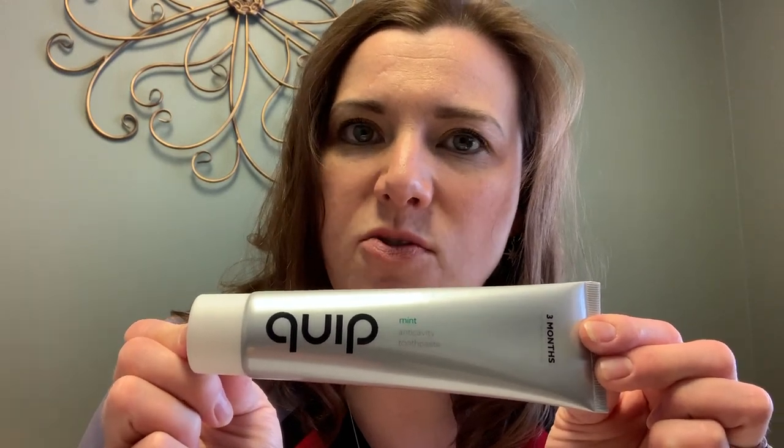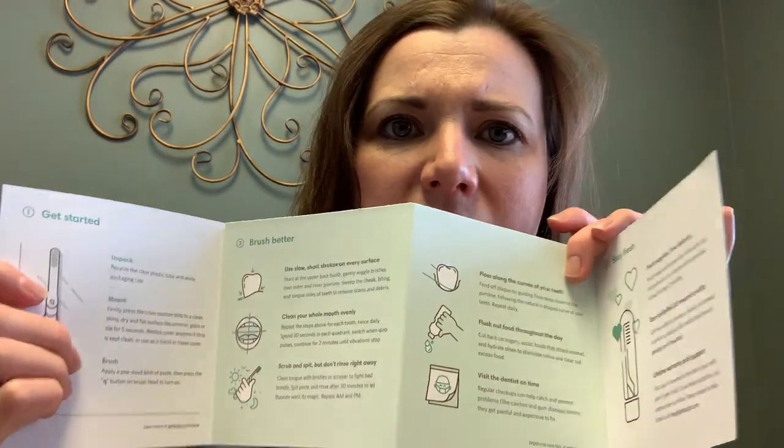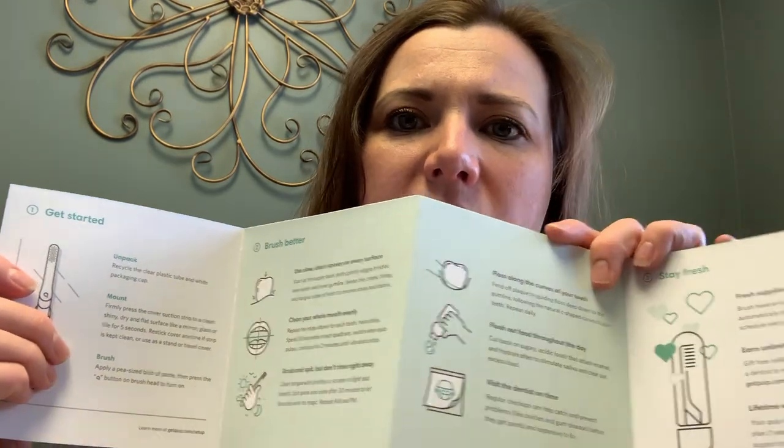I placed my order from their website and in a little less than a week it showed up at my door. Let me show you what I got. It was shipped in this silver pouch, and inside is the Quip brush — it came in a nice hard protective case for shipping. I also got some Quip anti-cavity fluoride toothpaste, and there's a little brochure that talks about getting started with your brush and some great basic oral health care information about brushing and the anti-cavity toothpaste.